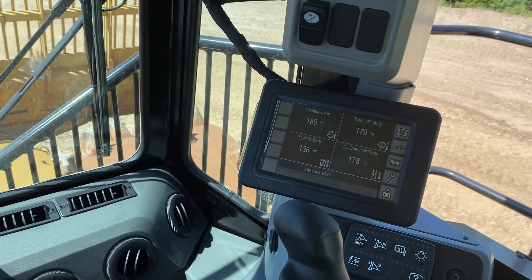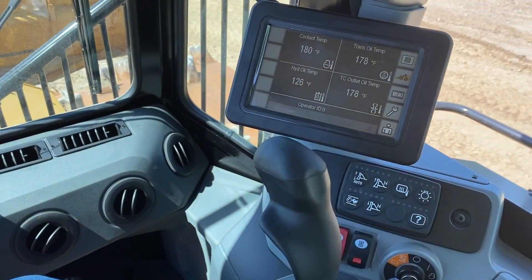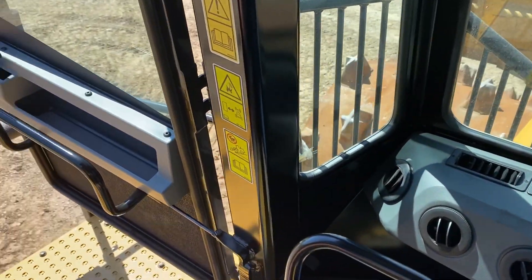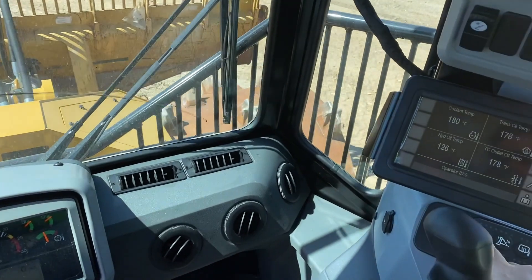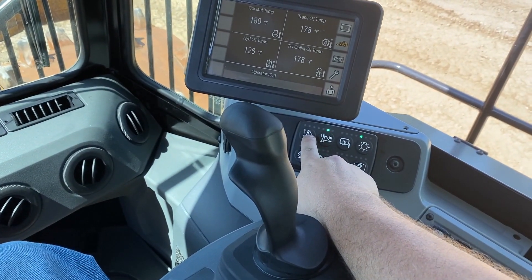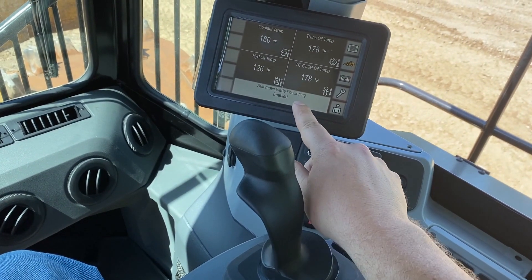At this point, in order to enable ABP, we need to release the park brake. We'll also have to unlock the steering. At this point we will be able to push and hold, and you'll see 'automatic blade position enabled.'